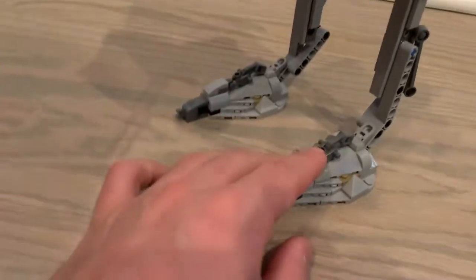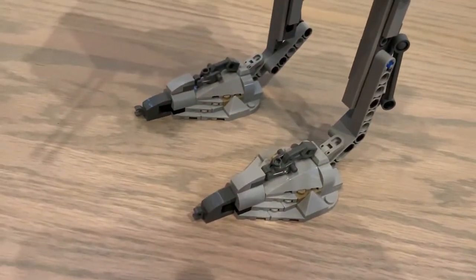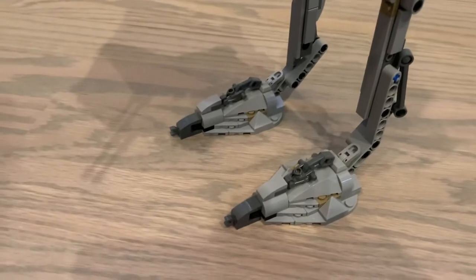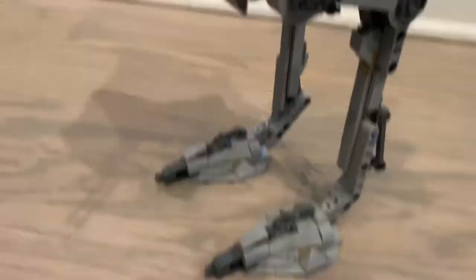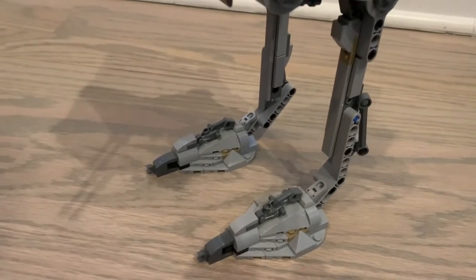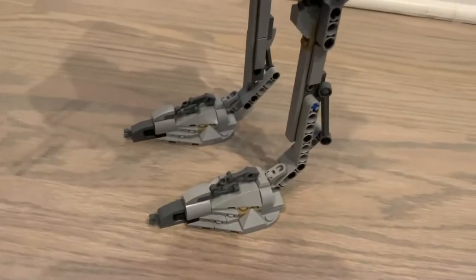Starting at the feet — the detail is great. These have to be the biggest feet on any AT-ST I've seen. Compared to other AT-STs from reviews and custom builds, these feet are massive, and this thing is not going to tip over because of them. On a hard floor it's perfectly stable; even if you bump it a little, it's not coming down. The feet do a great job keeping it upright.